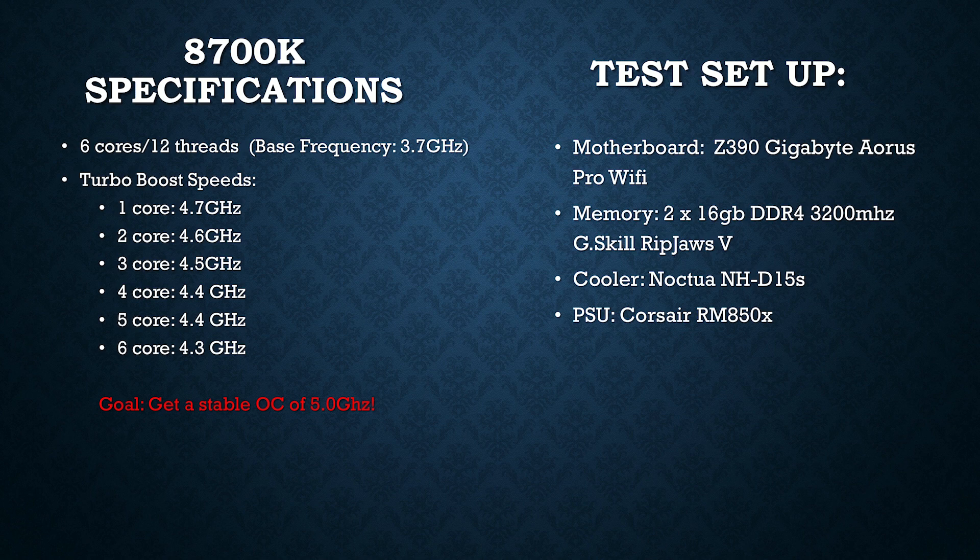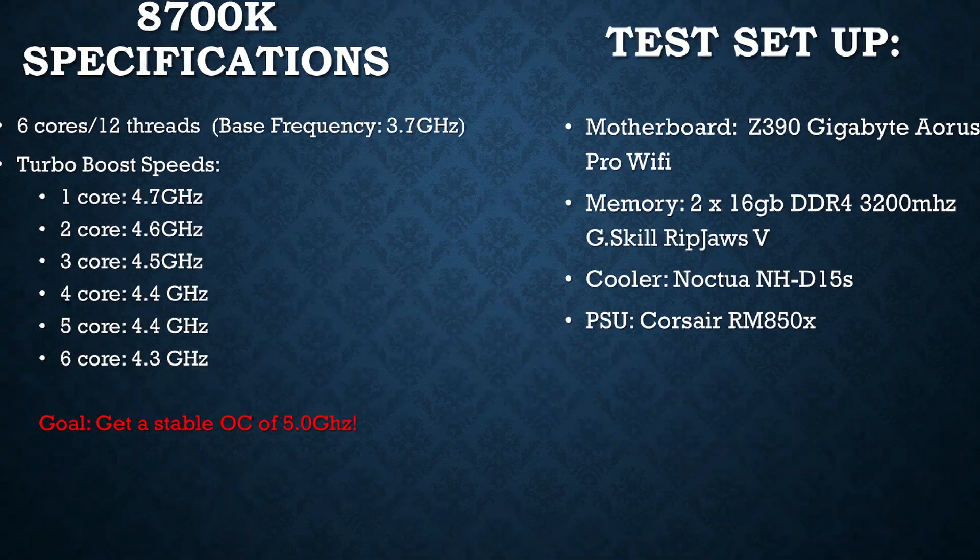The point of this guide will be to try to get a stable overclock of 5 GHz on the CPU. The test setup includes a Z390 Gigabyte Aorus Pro Wi-Fi motherboard, two sticks of 16GB DDR4-3200MHz G.Skill RipJaws S5 memory, a Noctua NH-D15S for cooling, and a Corsair RM850X for the power supply.